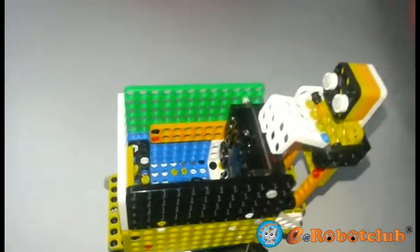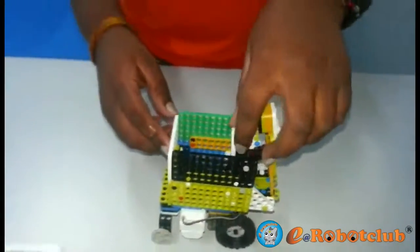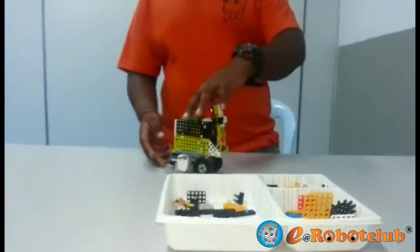When people climb on it and press their hand on the sensor, it will start moving forward. When they want to stop the trolley, they can remove their hands.